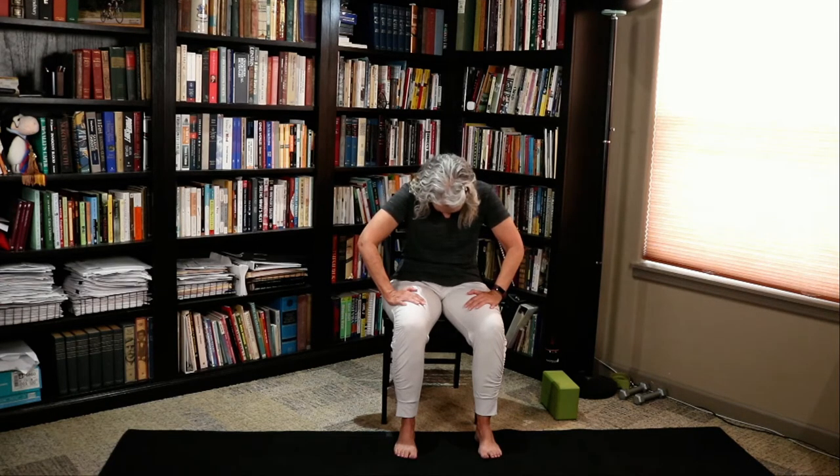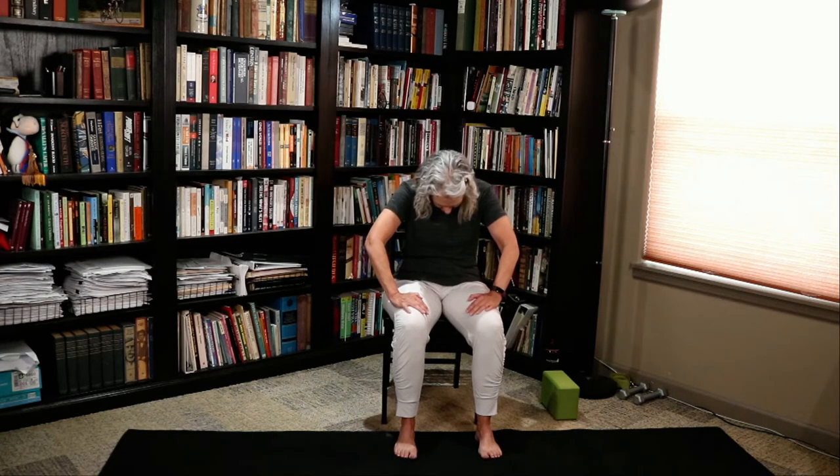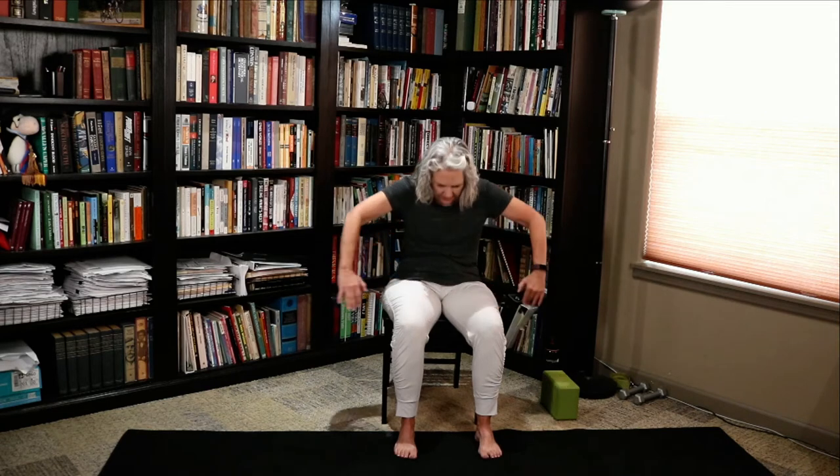Place your hands on your thighs. Pull your belly button to your spine. Let your head fall and tuck the chin into your cat pose. Lifting up, grab the back of the chair and lift your heart into your cow pose. Let's do that again — round it down into cat, and lift it up into cow. Maybe roll them one at a time and reverse it.